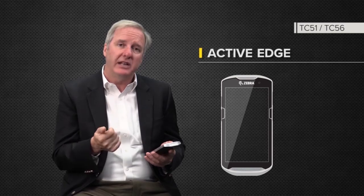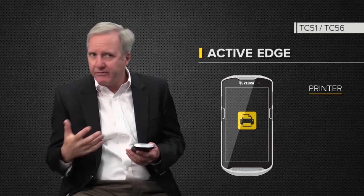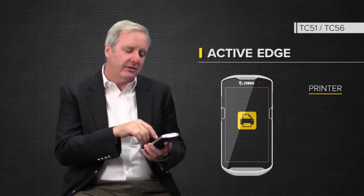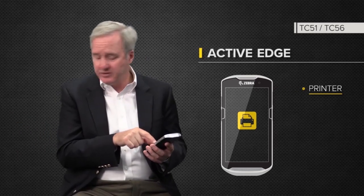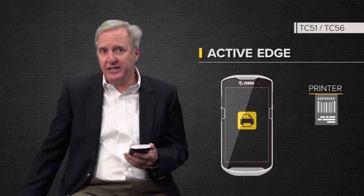When you touch them, it'll pull up an application. Say you want to do a lot of printing — say you're a DSD driver and you do printing on every single stop before and after. Instead of going out of the application and navigating to print, basically what you do now is hit your active touch zone, it starts printing, and voila, you don't have to do anything extra.